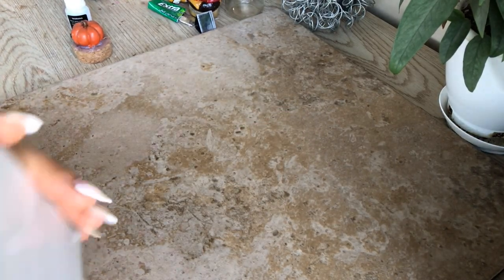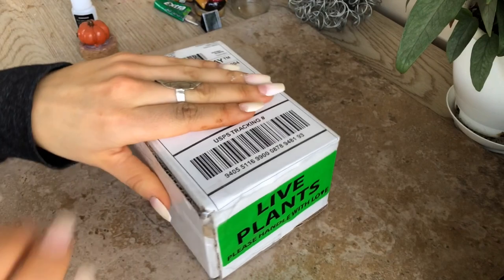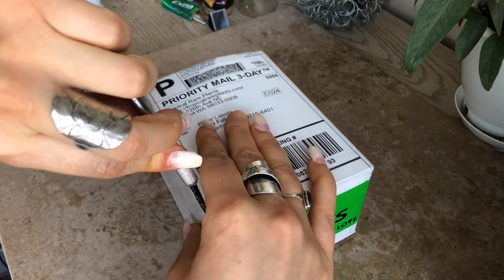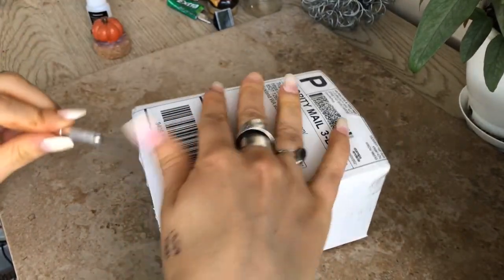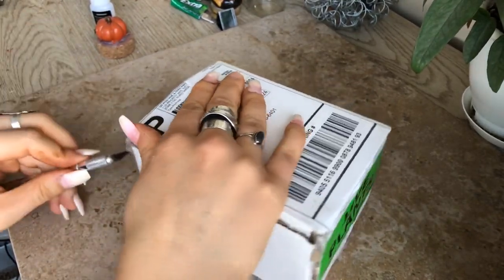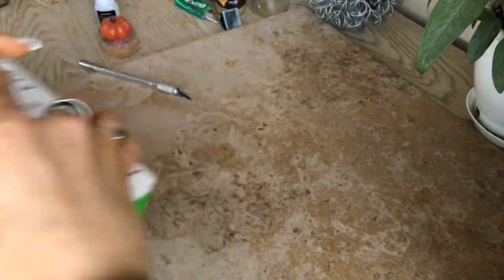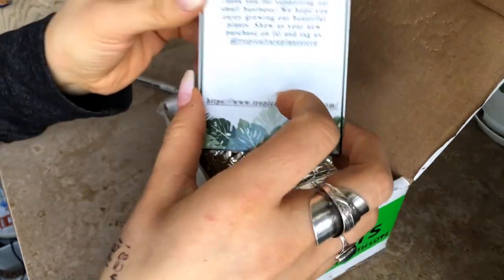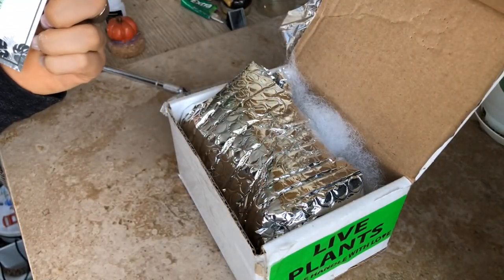I am unboxing and doing the process of tissue culturing. I bought a tissue culture from Tropical Air Plants — I believe their base location is in Washington. Through this process I am acclimating them to a different environment, as they are right now grown in agar, which is the weird little mixture you'll see later in the video. These plants came super well. This is, I believe, end of August that I'm unboxing these, and the weather was around negatives. I was pretty worried about shipping, but they packaged really well — insulated bubble wrap and polyfill — and they arrived super well, which was exciting.